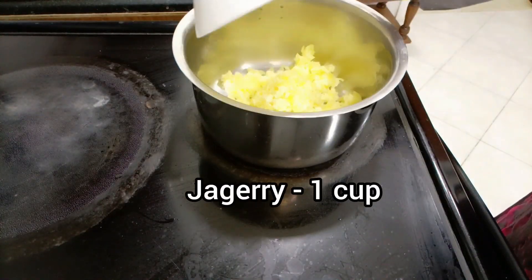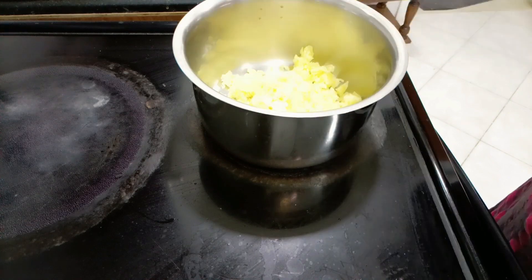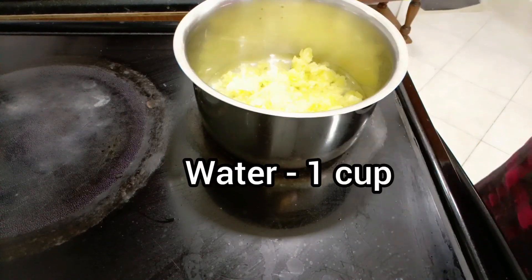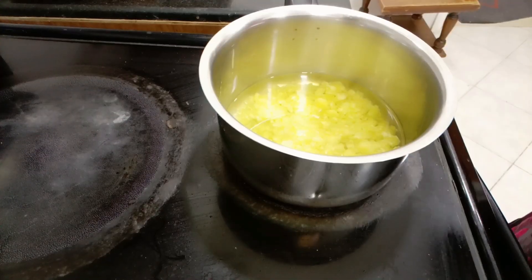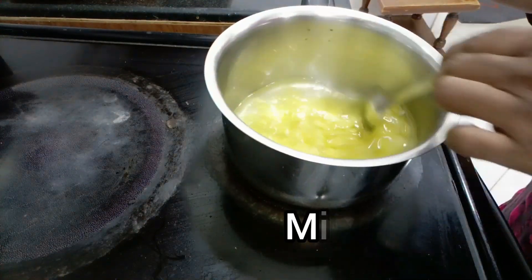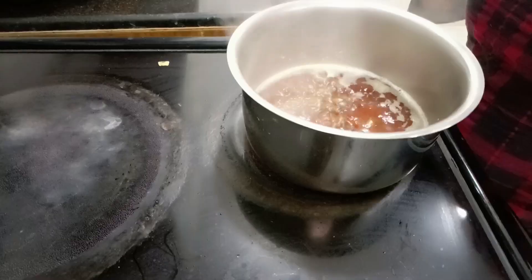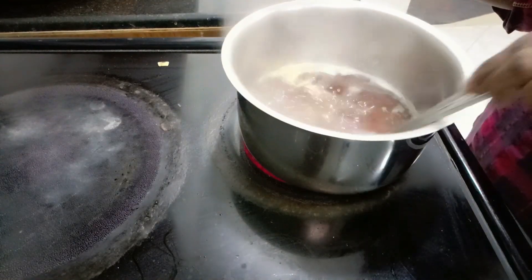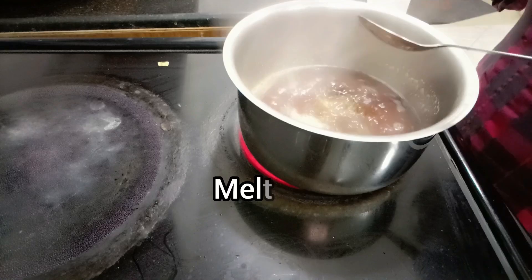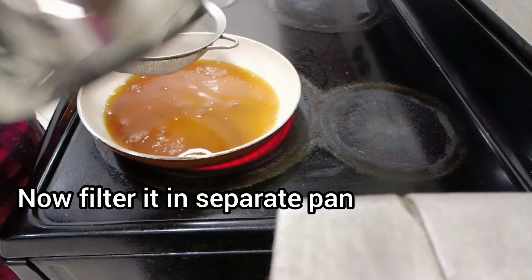Now, we put a cup of water in the pan. It will melt in the pan. This is a cup of water.